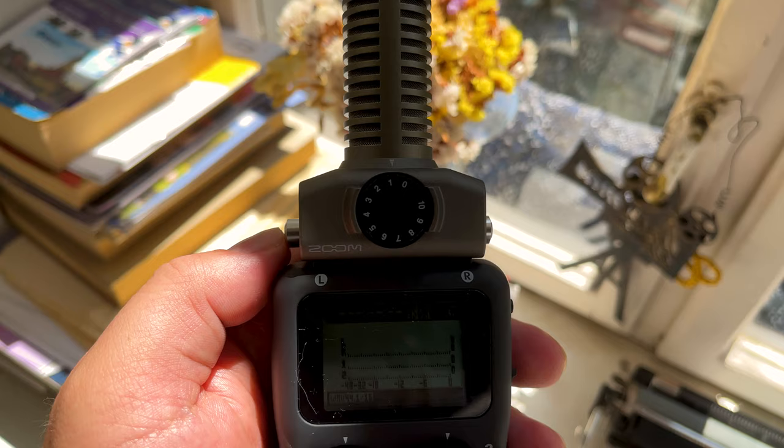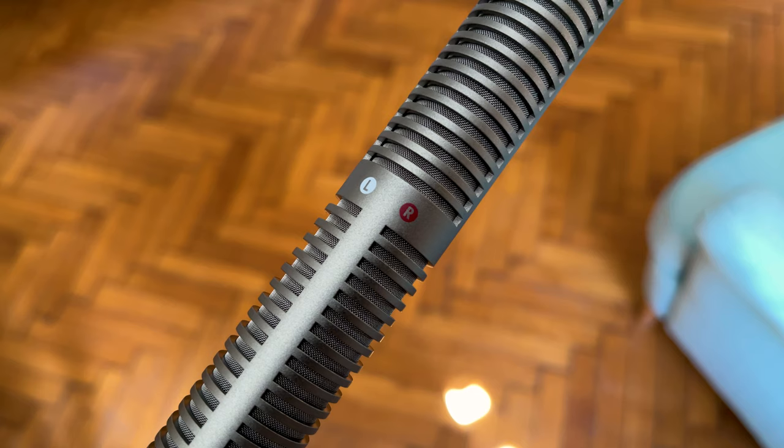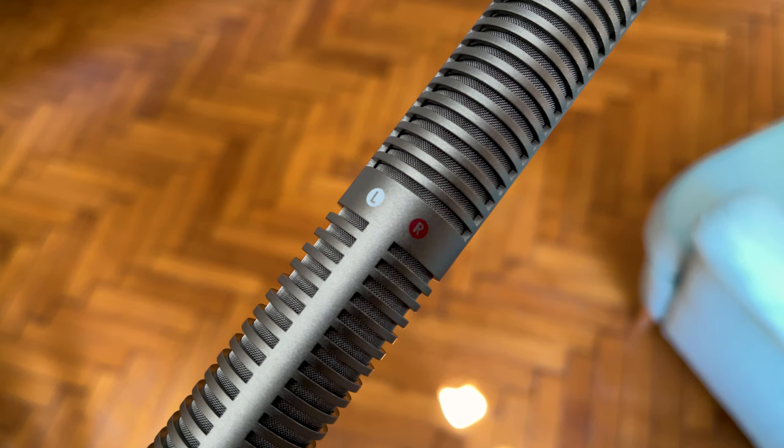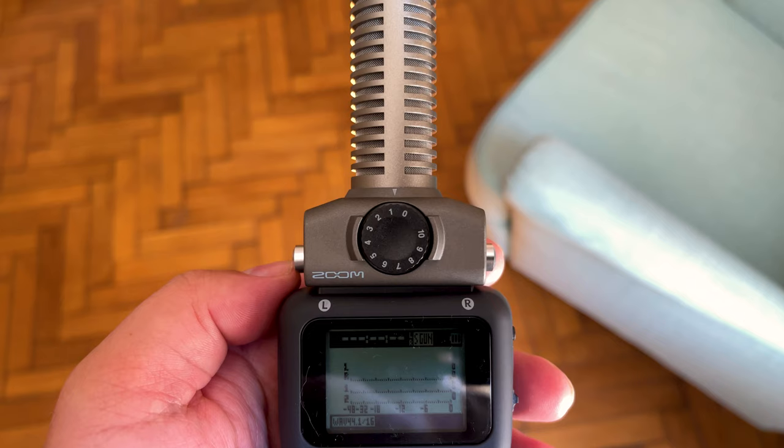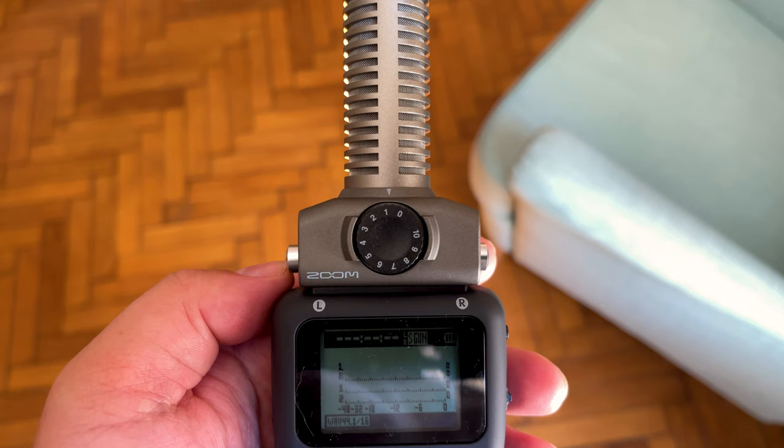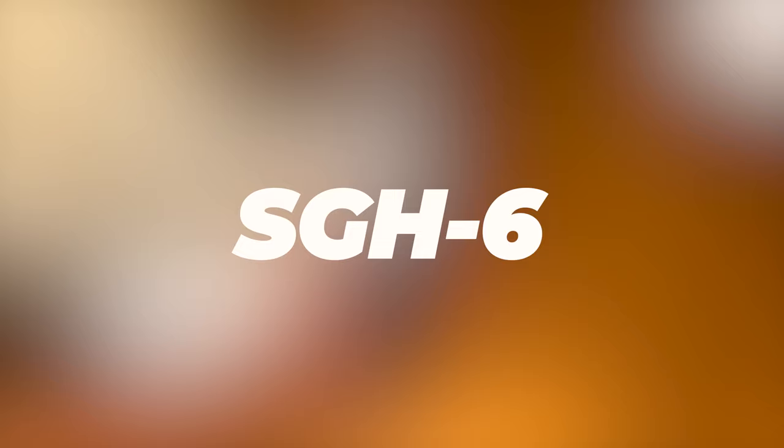The SSH6 Mid-Side Stereo Shotgun Microphone Capsule includes a super-directional microphone that picks up sound in the center, as well as a bi-directional side mic for picking up sounds from the left and right. This allows you to record dialogue with the directional mic and then mix in as much or as little of the environment as you'd like — either in post-production or directly in the Zoom recorder.